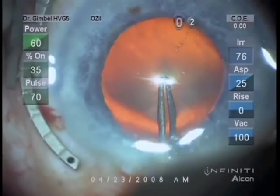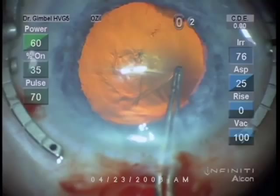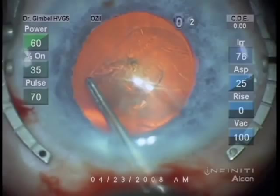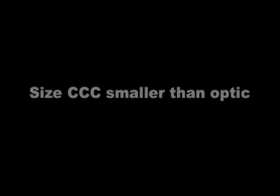This next clip shows the eye fixed with the fine Thornton ring. You can see the puncture with the capsulorexis forceps. A little push ahead creates a triangle with the vertical tear in the capsule that's easily grasped with the capsulorexis forceps. A radial tear perpendicular to the incision can be hard to grasp the edge of the capsulorexis.